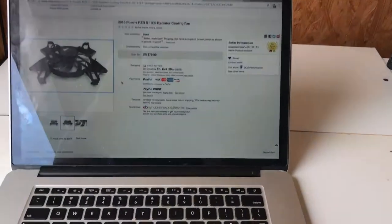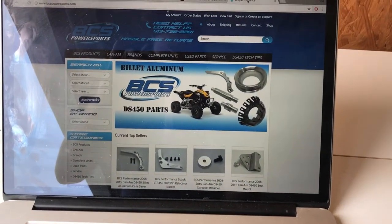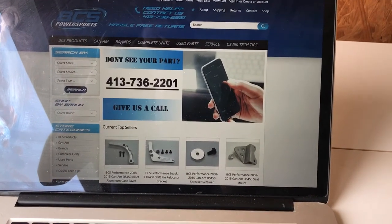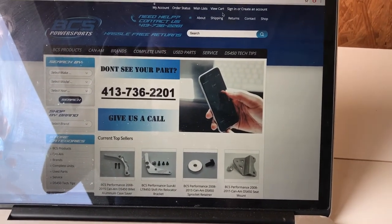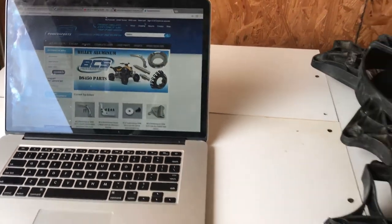The seller did post pictures and was very honest. This is the seller's website — they sell used parts, and I will definitely be buying more parts from them. I found them on eBay, but they do have their own website.